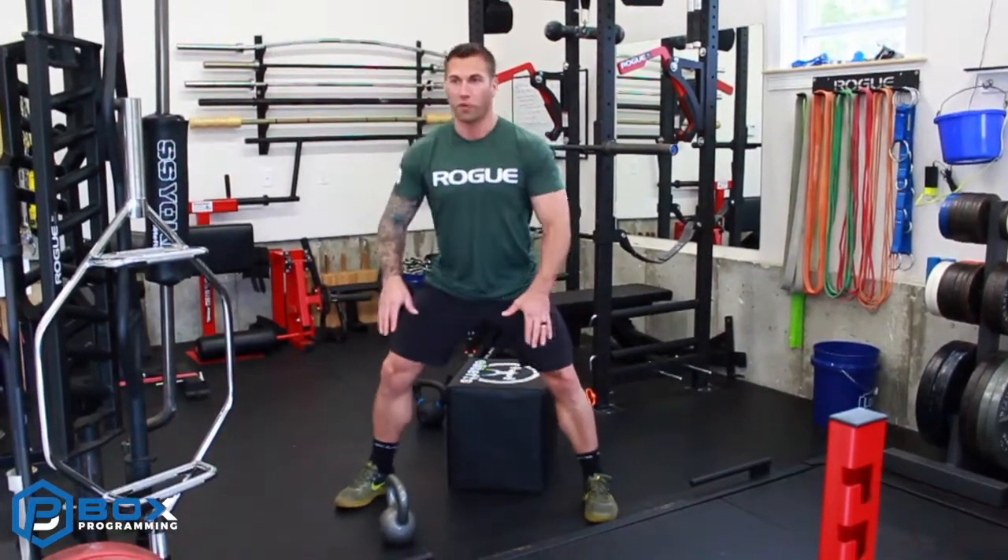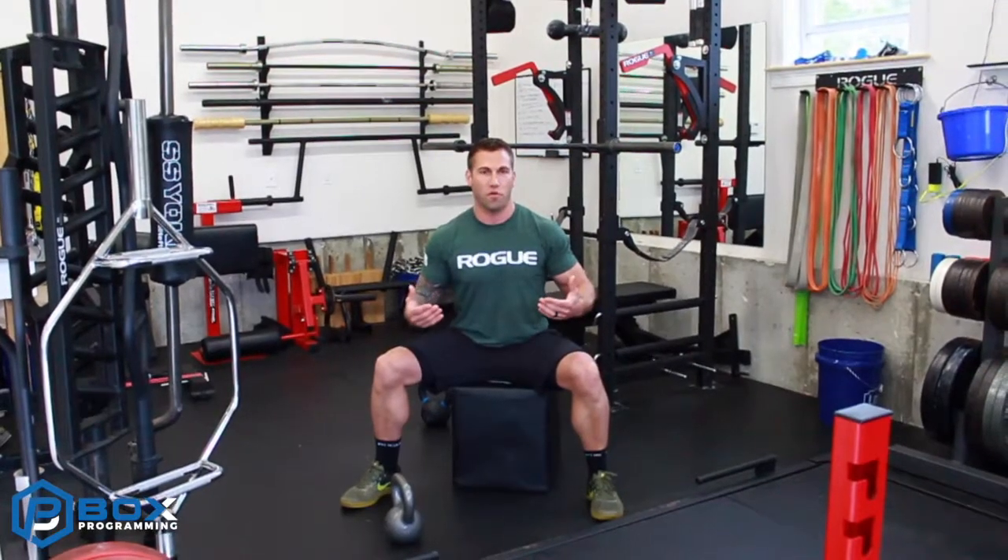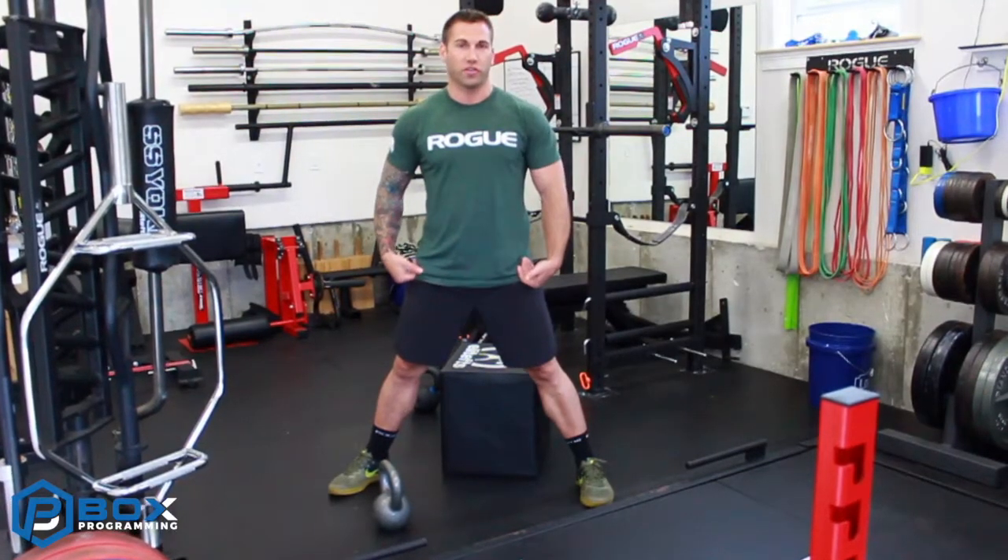A lot of times your athletes that don't know how to hip hinge yet — maybe they have an endurance background where they haven't used their posterior chain since 1983 — you can have a wider stance where they really have to push their knees out and get their hips back to the box. It's an exaggerated movement pattern in the sense that we're really forcing them to put their butt back and engage the glutes and hamstrings.